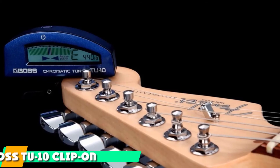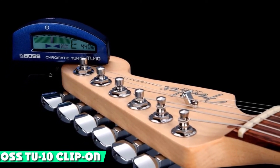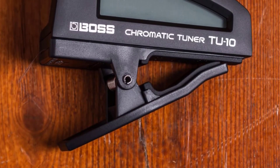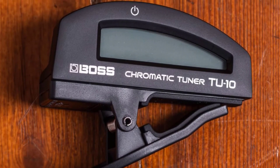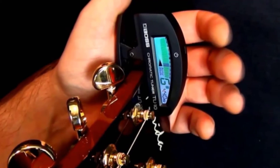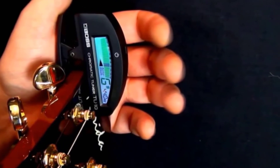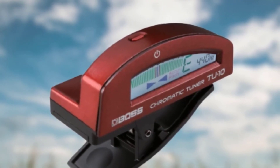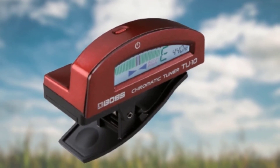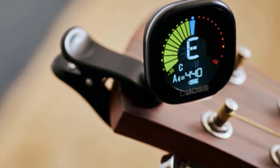Moving on to number 7, we have the Boss TU-10 Clip-On Chromatic Guitar Tuner. You know what they say about not fixing something if it ain't broken — the Boss TU-10 perfectly epitomizes that adage. Nothing much about it has changed in the 8-plus years it's been on the market. The TU-10 is still the no-frills clip-on tuner that launched in 2012, and it's still as popular as ever. Boss designed it to be a reliable tuning companion from the start — versatile enough to clamp onto a headstock of any size and take readings from pretty much every kind of guitar. The screen reads well in most light conditions, with arrows showing how flat or sharp you are.